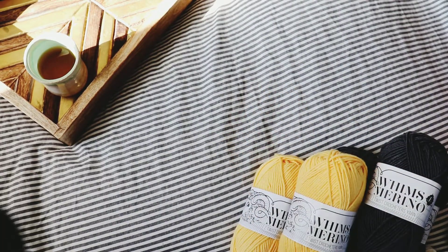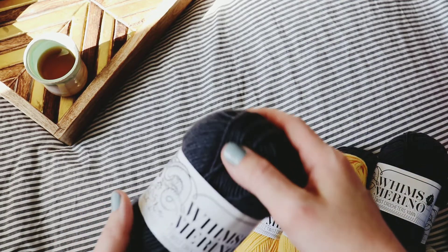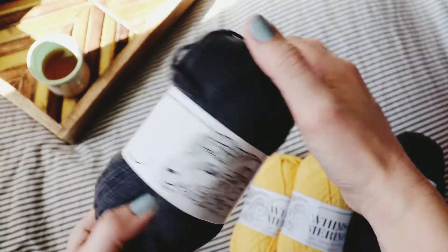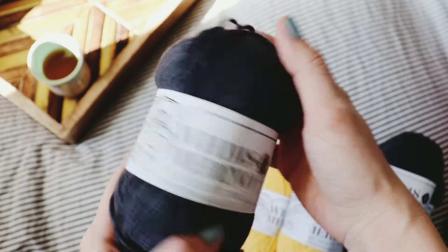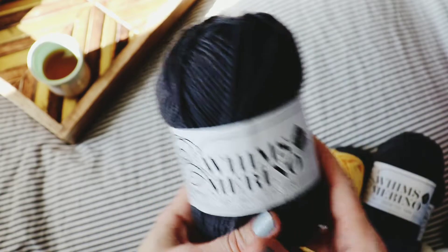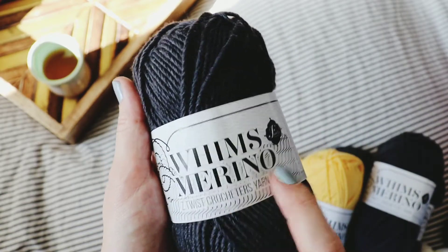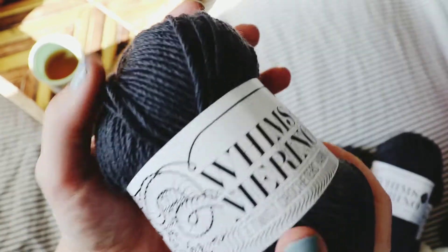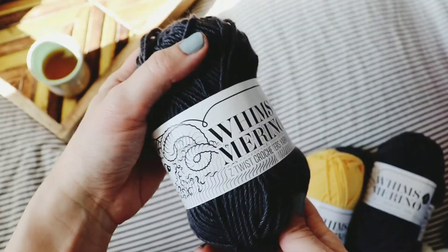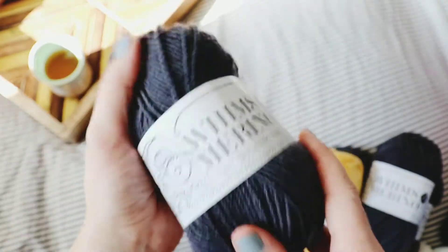Hey friends, today I wanted to do a super quick little unboxing video because I just got a sneak peek of Furls Crochet's new Whims Merino — which they already had the lighter weight out — and now they've come out with this amazing super squish worsted weight and I'm kind of loving it.